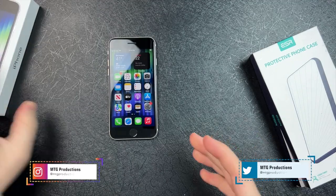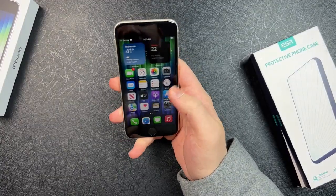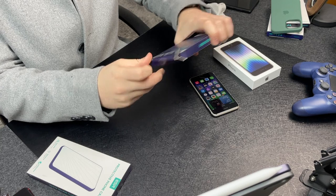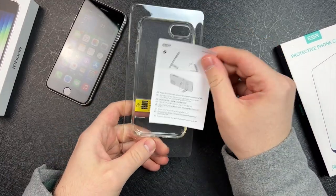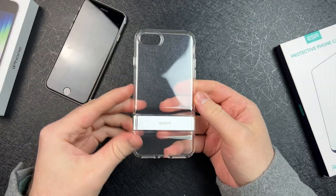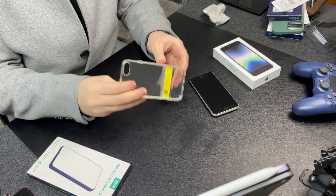Okay, first things first, let's put the box aside. iPhone SE 3 right here — I really do like this white color, not gonna lie. Taking a look at this, I'm used to 120Hz displays so I can definitely feel the 60Hz. It is very fluid as a 60Hz display, but you can still tell it's not 120Hz. Anyway, let's open up these cases. I have the jelly case — this is a metal kickstand case — and it shows you right here how to use the kickstand. Taking a look at the case, it's a clear jelly case, and when you look at it from the side the metal kickstand does protrude a little bit, but it's a really sturdy metal kickstand.